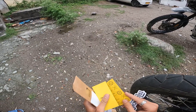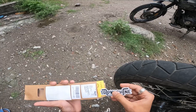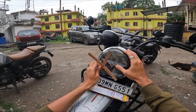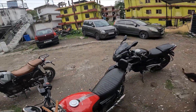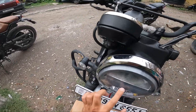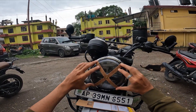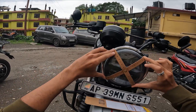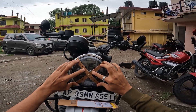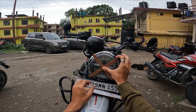We are going to clean the sticker. And this is how to clean your headlight — so my headlight is perfect.